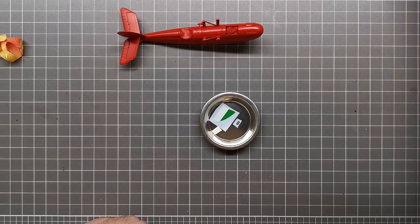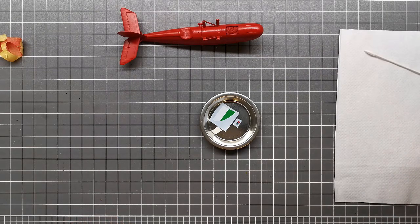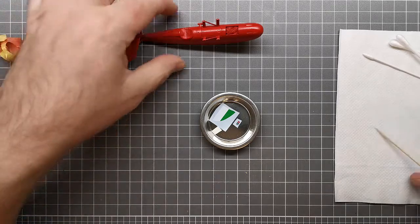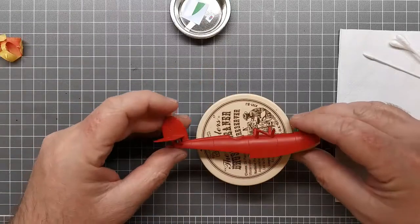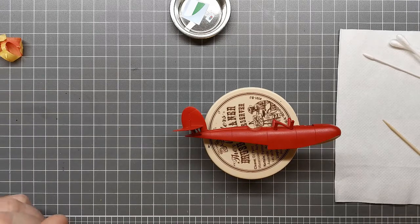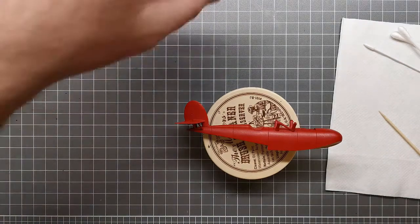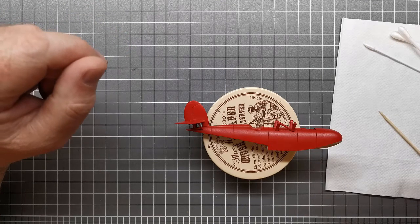I'm going to drop the decal in water and give it a few minutes to soak. I have no idea what these decals are like but I'm sure they'll be fine. I've got a bit of paper towel, a couple of cotton buds, and a toothpick for moving it around. I haven't put a gloss coat down — I'm just going to do the decals over the painted surface and I don't expect any problems there.